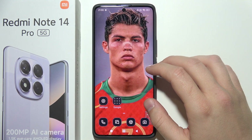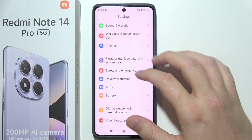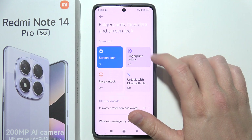To add a fingerprint to the Redmi Note 14 Pro, start by opening Settings and scroll down to find fingerprints, face data, and screen lock settings. Open them and select fingerprint unlock.